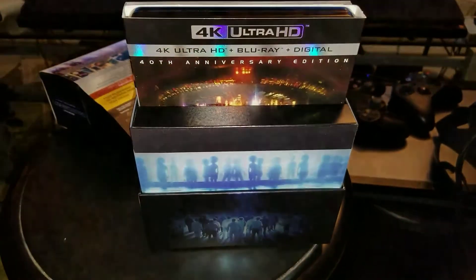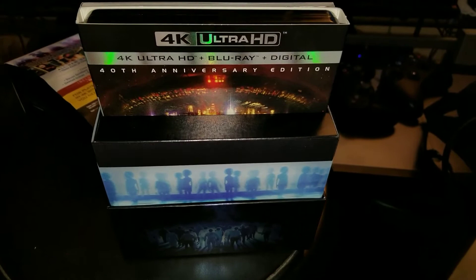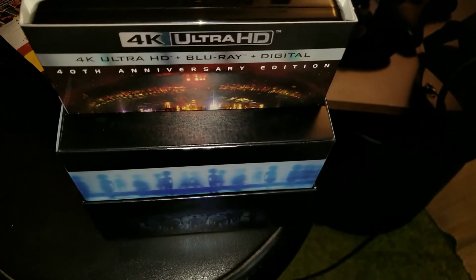So there you have it. Hopefully you guys like this video. This is Mr. 4K Upscaler out.